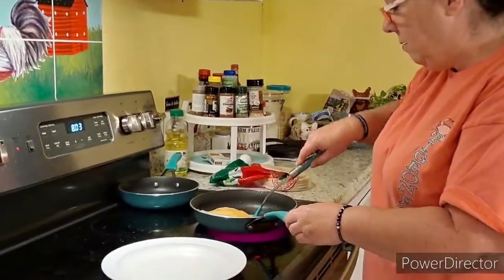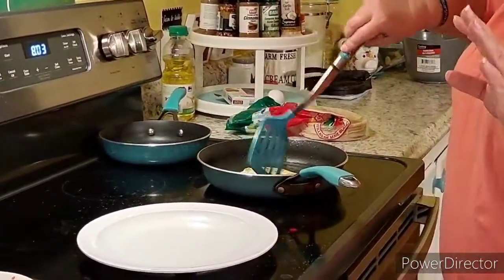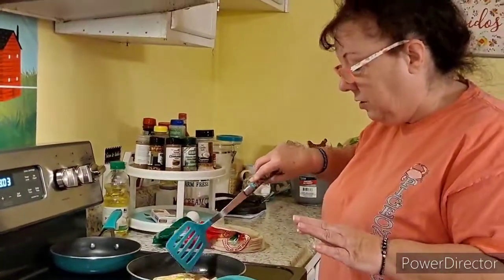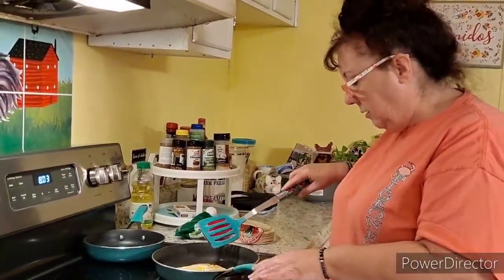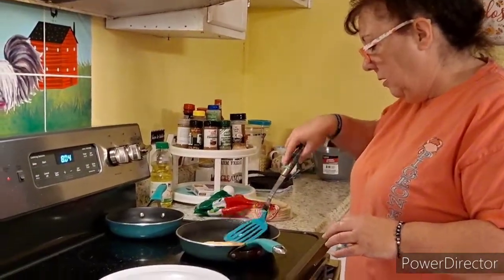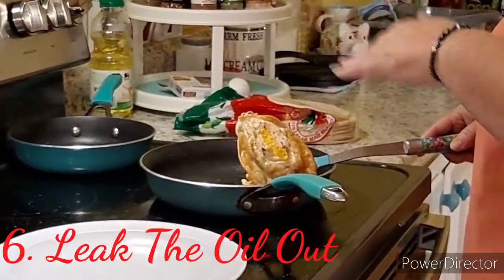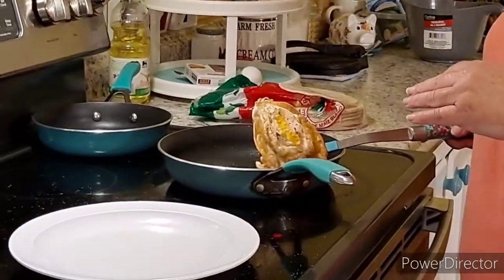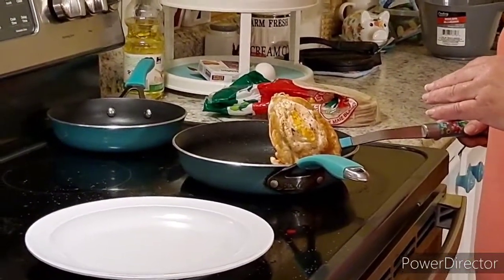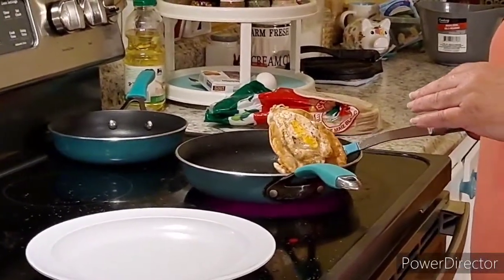I'm gonna give us a plate, give me one second. That's cooked on that side. I got my plate out. I'm gonna flip it back over. Sometimes the tortilla will not be as crunchy as you want it, so you just let it cook for another minute or two. Then pull it up to the side and let all the oil drip off of it. And that's about good.